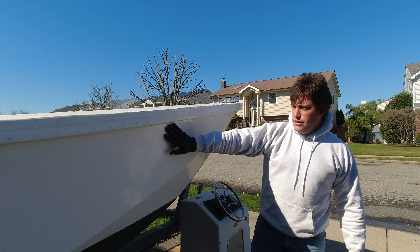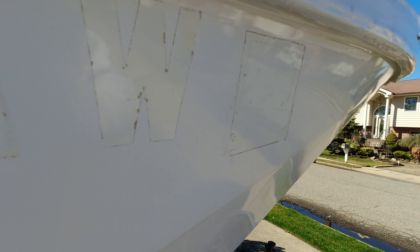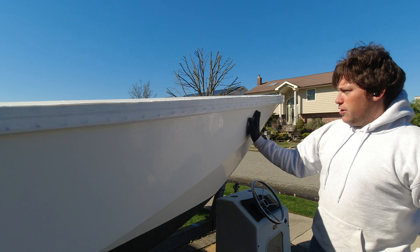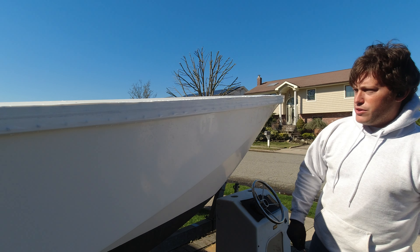Now that we've got all the decals off, you can still see there's residue left behind. We're going to take some of our tally lean, Goof Off, whatever you've got, and wipe it. If it's caked up, take your razor blade to scrape some of it off.